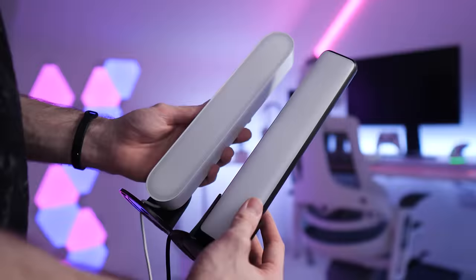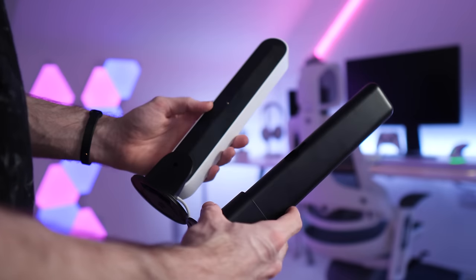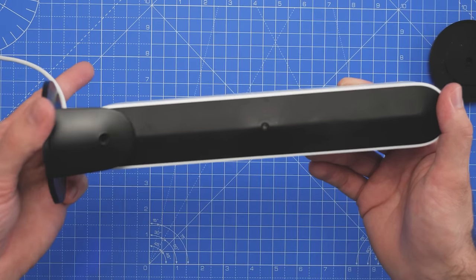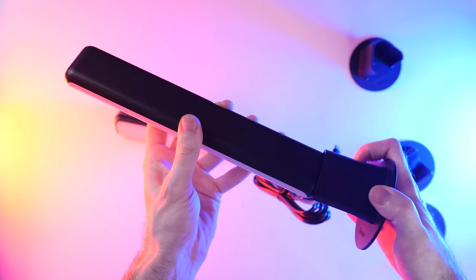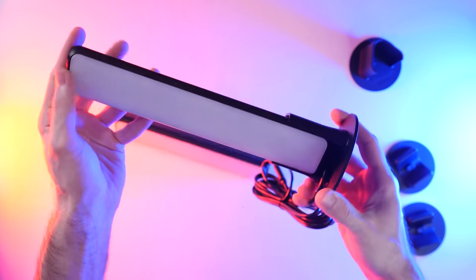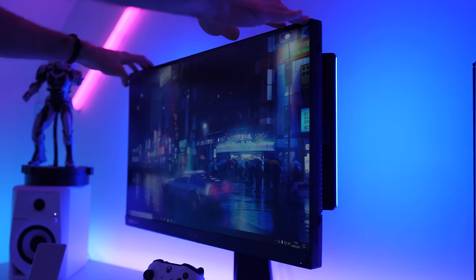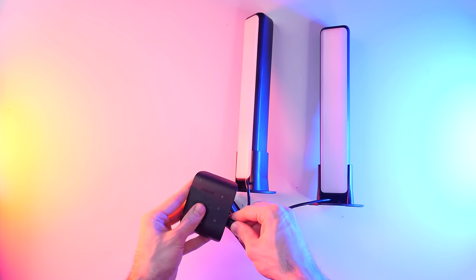Quick comparison — here's the Govee bar next to the Philips bar. Similar size, similar construction. In my opinion the mounting system on the Govee bar is better: the Philips one requires a screw to attach it to the mount, whereas here you just snap them on nice and easy. You can either have them standing upright on your desk facing the wall, or use the other mounts which have 3M tape on the back so you can stick them to the back of your monitor — in my opinion that's the way to go, it just looks much cleaner.